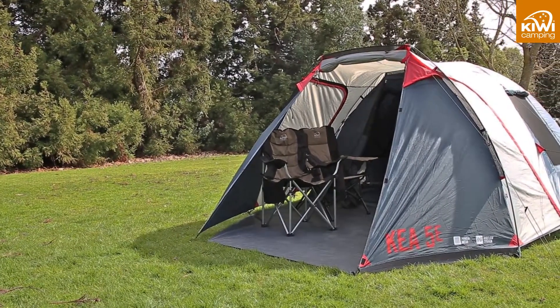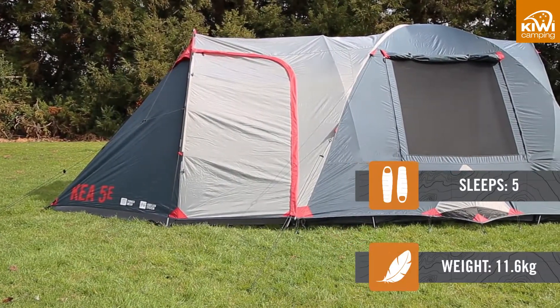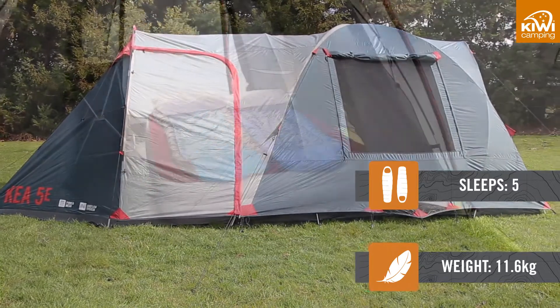The Kea 5E is a spacious, easy to pitch, single room dome tent with added front living storage space. It is ideal for couples to use for weekends away or holidays at the beach or lake.